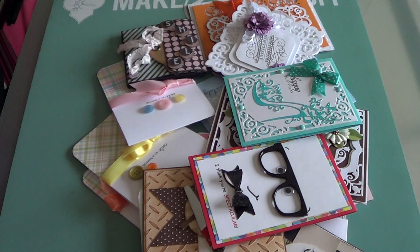And they are Stamp Girl, who is Paige; Slim Cards, who is Shonda; and Fun Creations, who is Lucretia.